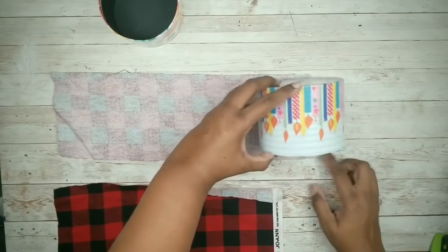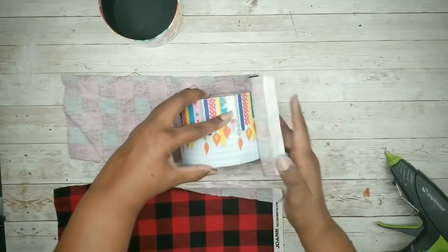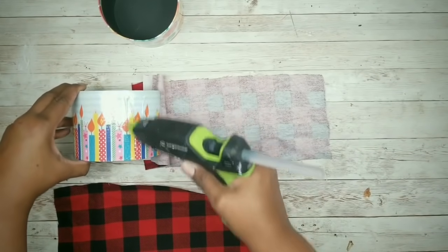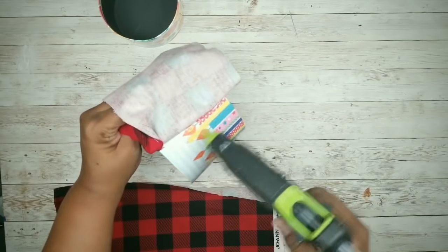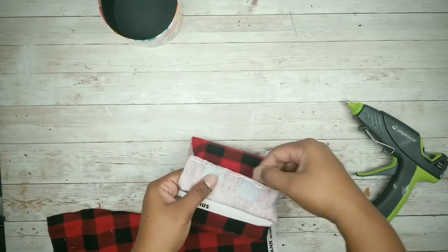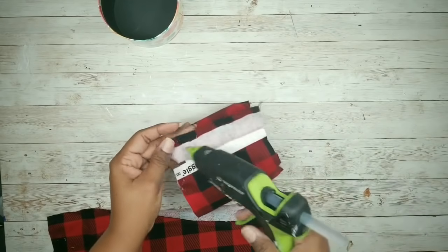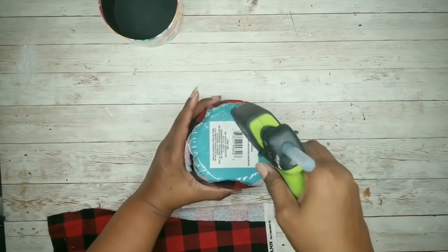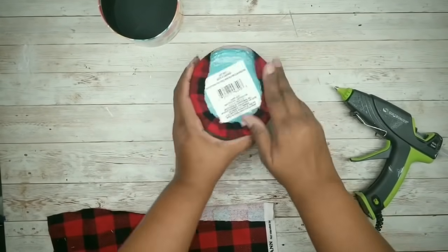Grab a container, apply hot glue to that container, and apply it to the fabric, rolling it along as you go. Keep in mind, if you do use fabric, make sure you get a pretty thin fabric so your lid will still fit on your container. Continue to apply glue as you wrap the fabric around the containers. When you get to the end, glue and fold under that raw edge for a nice, clean fabric finish. Apply another strip of hot glue along that edge and seal it to the side of the container. Then flip the container over to the bottom and apply hot glue around the bottom edge, pressing that fabric and securing it in place.